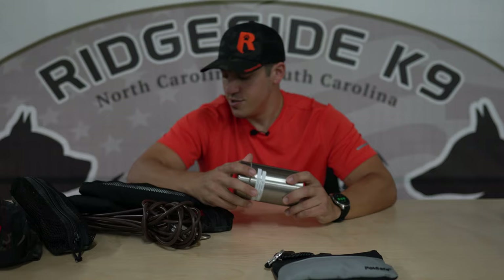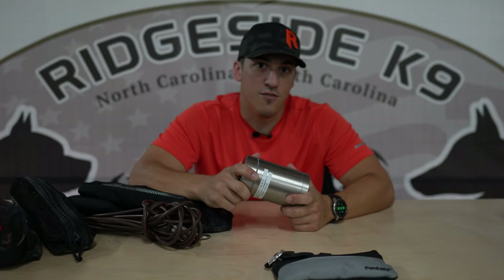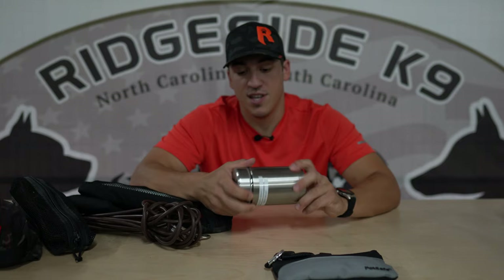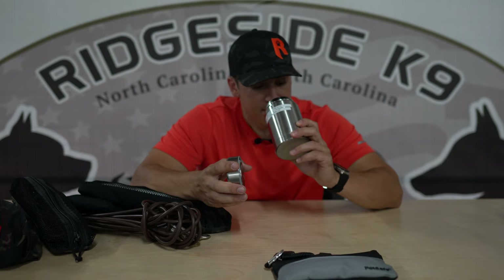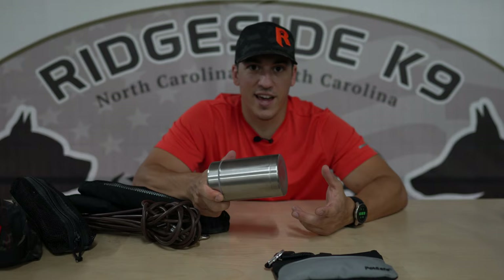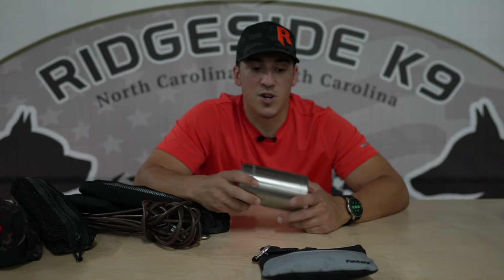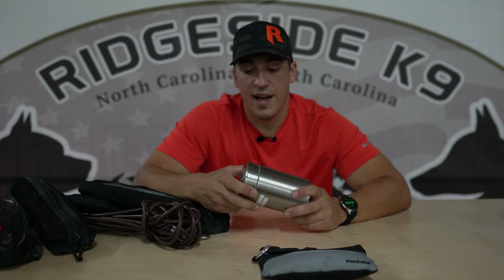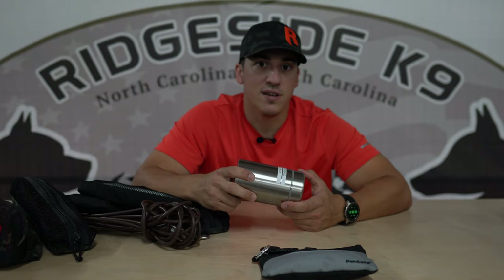Next is my hot dog container. A lot of dogs aren't receptive to certain kinds of food — whether they can't be treat trained because they're not food motivated for whatever reason. If they're not taking their own food as a treat, almost all dogs will take hot dogs. This is one of those double wall vacuum seal containers. Hot dogs get your hands sticky, they destroy your treat pouches, they put oils on anything you put them in. Using Ziploc bags is okay, but I like to use this because it keeps them cool all day long. In the summertime I can chop up my hot dogs in the morning and they'll stay fresh by the end of the day.